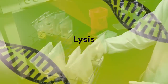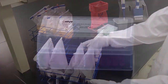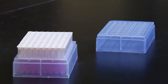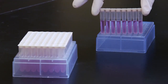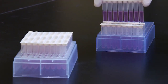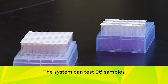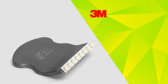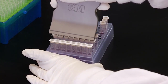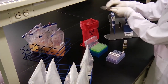Begin the lysis process by removing the enrichment broth from the incubator and gently agitating the contents. Invert lysis tubes at least once before use. Place the number of lysis tubes needed in the empty rack provided and ensure the lysis tubes have been warmed to room temperature before use. One lysis tube is required for each sample and the negative control. The system can test 96 samples in a single run. Use the 3M Molecular Detection Cap Decap Tool to decap the lysis tube strip, one strip at a time. Discard the caps unless the lysate will be retained for retest at a later time.